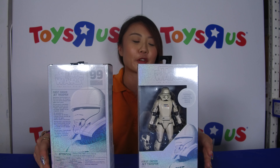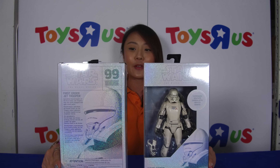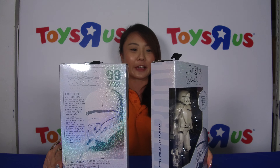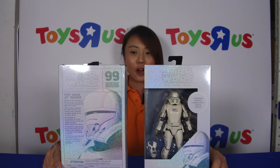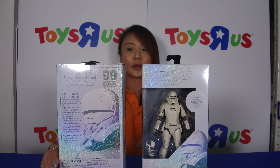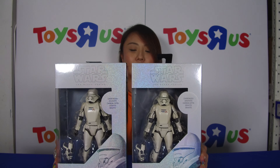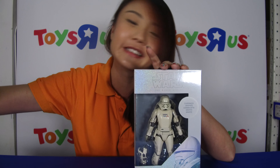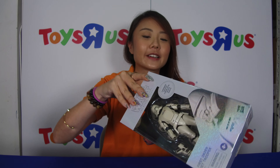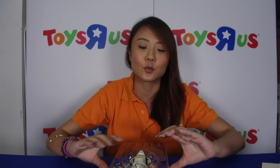First thing I'm going to show you are some action figures. What I have here in front of me is the First Order Jet Trooper. Now these are Toys R Us exclusives and you want to notice that the packaging is really sparkly. The number here is 99 — it's a carbonized graphite carbon optic figure, so it's really very premium. I do have two but I'm only allowed to open one, so I'm going to put one aside and let's take a look inside the box.